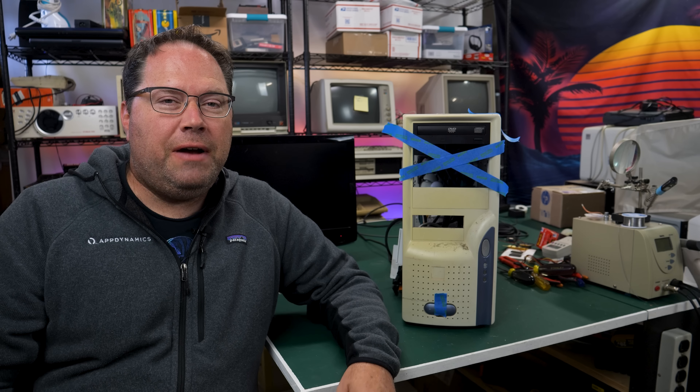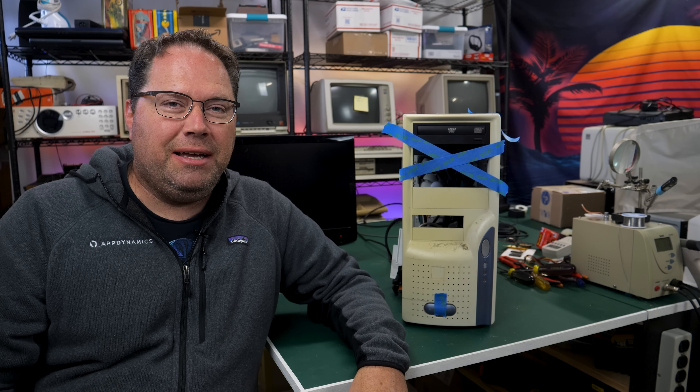So here's a question for you. If you find a $5 beat-up case like I did with this one at eWaste, is it worth salvaging the components inside? We're going to find out today on the Retro Hack Shack.